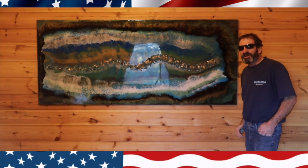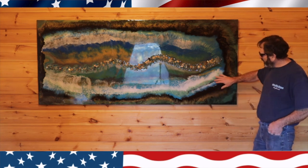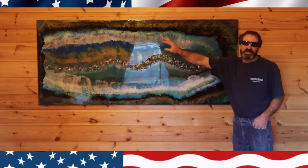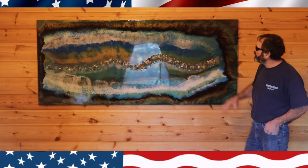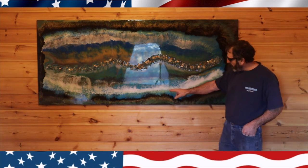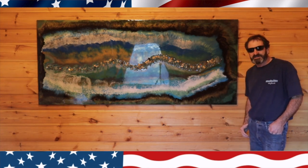Thanks for watching this episode of All About Woodworking. I really enjoyed making this and each time I do the epoxy art I learn new techniques. This one I poured the river one day and then poured everything else the next day, and that seems to work a lot better — I can do a lot more blending and the cells in the epoxy really come out nice. Thank you very much for watching. Please subscribe and like the video, and I'll see you next time.